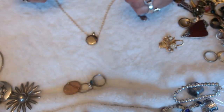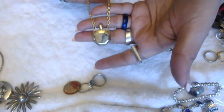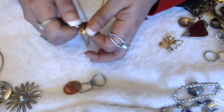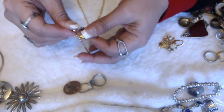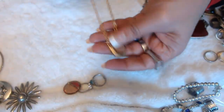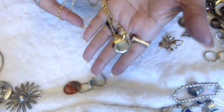Have a pendant — I don't see any marks. It looks like a perfume bottle. Oh, it does open up. All this work, and no name or mark or anything.